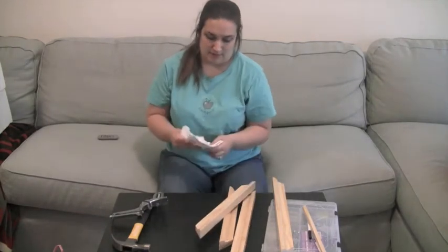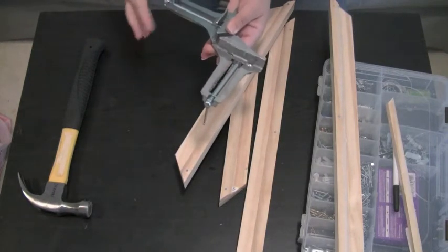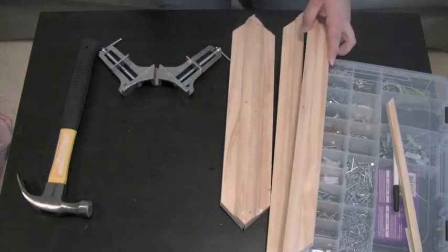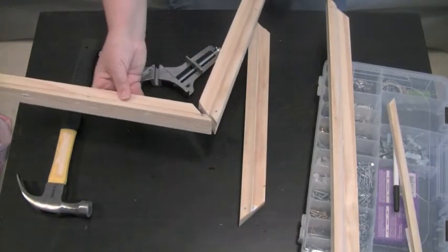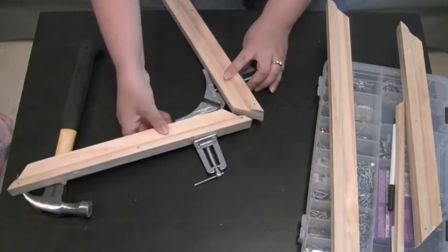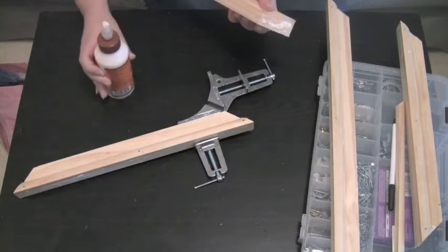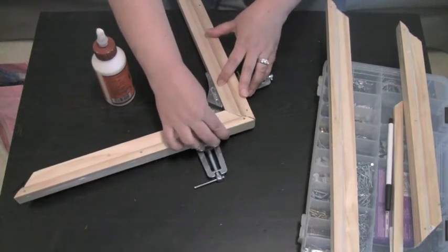This little tool here is known as a corner clamp, and what it does is allow you to put two pieces of wood together so you can frame them. These two are the same size and these two are the same size — you don't want to put two of the same sizes together; you want to alternate one and then one. Using the corner clamp, apply a little bit of wood glue on the edge, line them up so they match, and then tighten.